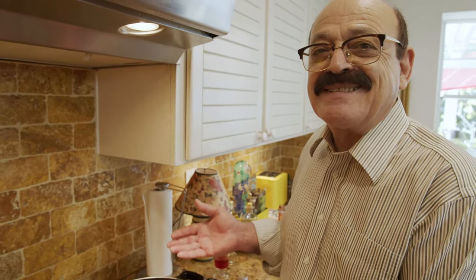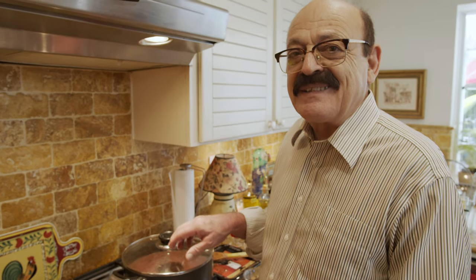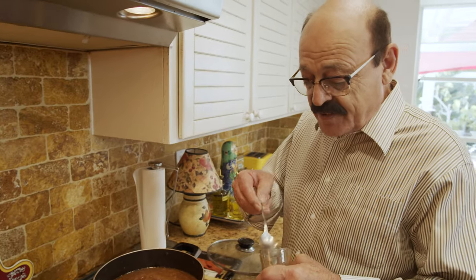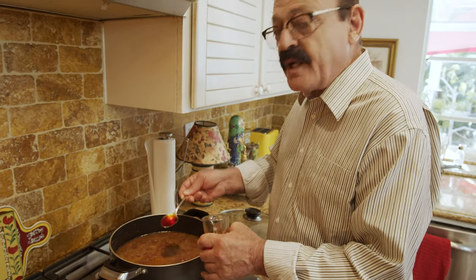Absolutely fantastic. Let it cook another 35 to 40 minutes, then we're going to be having dinner. Just before serving — it seems all done — I added a little bit of saffron to it, and then we are going to serve it.